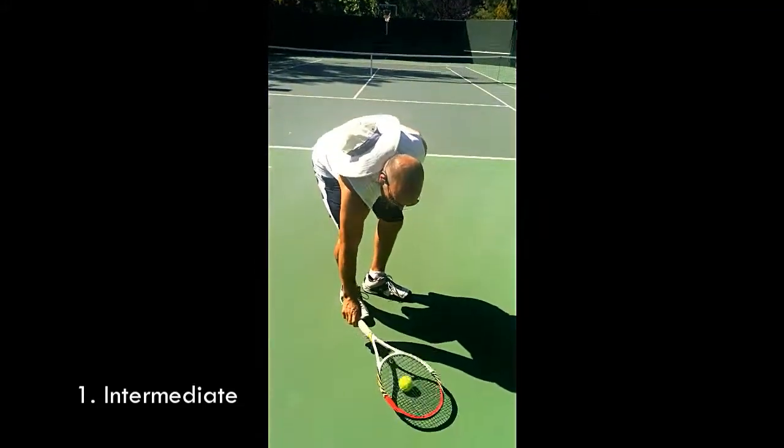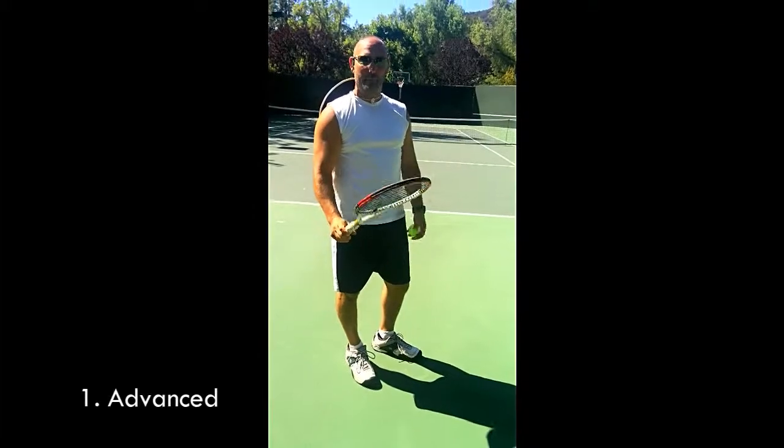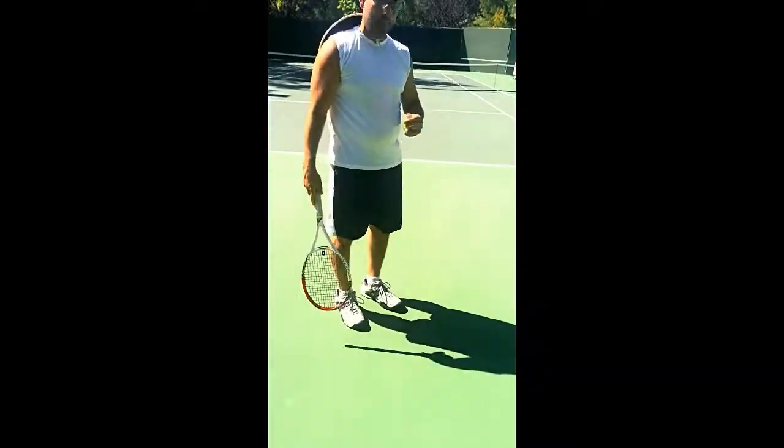Another way: the dribble. Dribble it up, or you can do the one dribble. Voila.